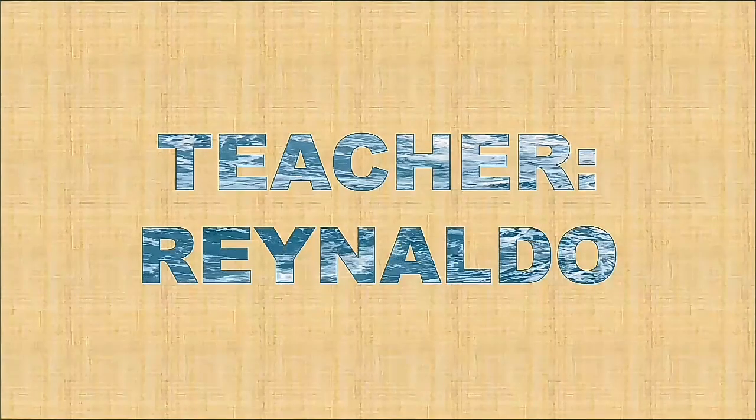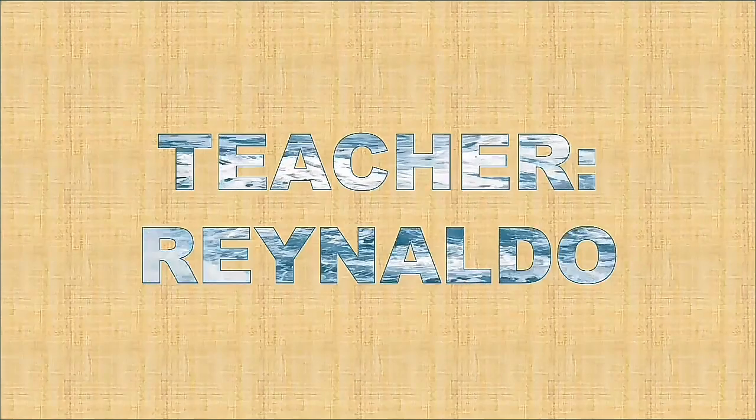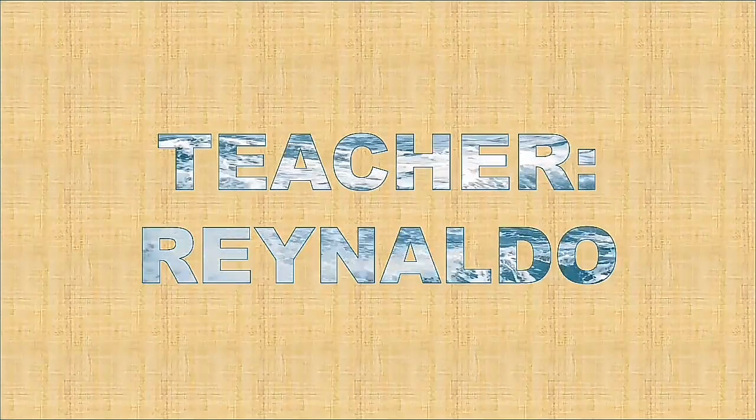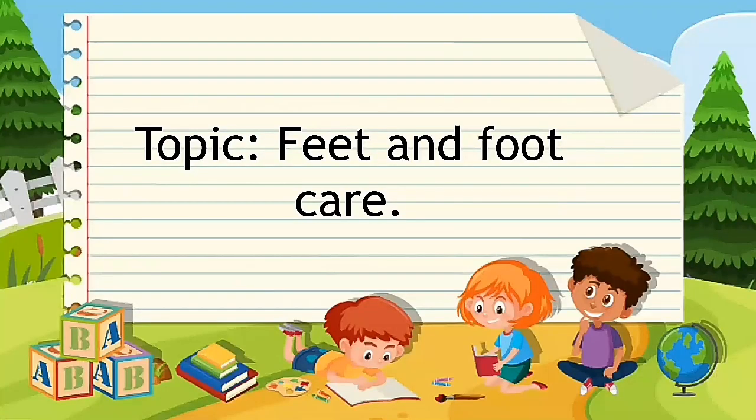Hello students, good day. This is Teacher Ray again, Teacher Rinaldo. I am back, and for today's lesson in health we are going to learn about feet and foot care. Can you repeat after me: feet and foot care.